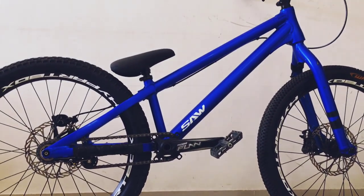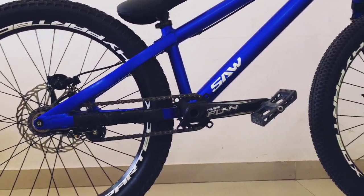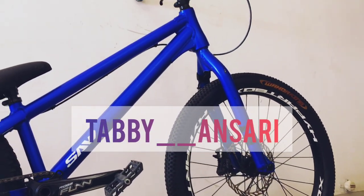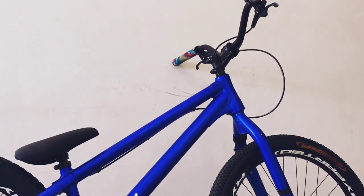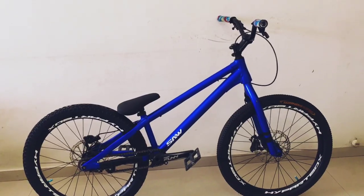The weight is only 10 kg. Guys, if you want to purchase street trials bikes or trials bikes in India, you can contact me on my Instagram ID and I will help you with how to get trails bikes. After that I am going to learn some tricks, and I am going to make tutorials and videos.